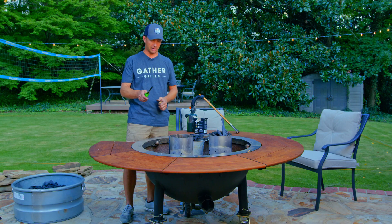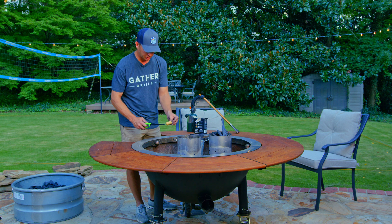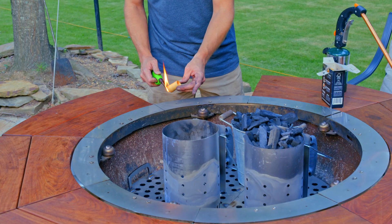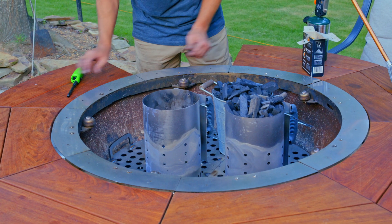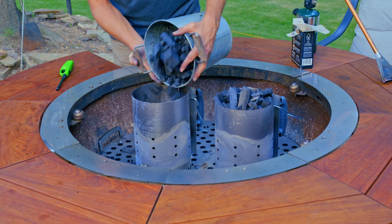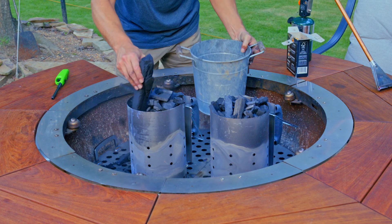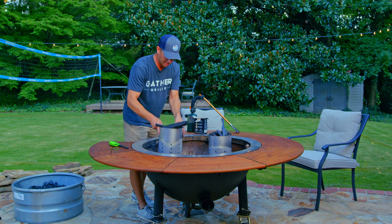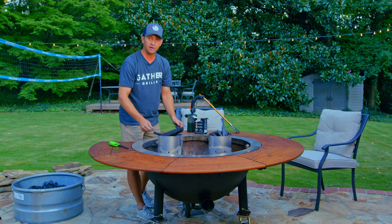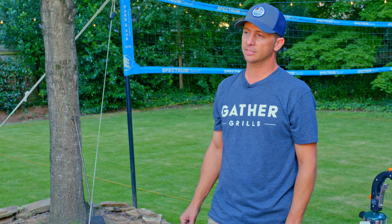So we're about to go through the process — you can start your timer. All you have to do is light one of these. There are lots of different little fire starters that you can buy; they're super simple. For the charcoal, you put it in one of these chimneys on top of your fire starter, and your 15 seconds is over. We're going to come back in 15 minutes and see how it looks.